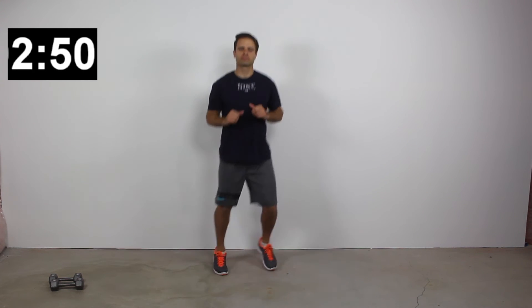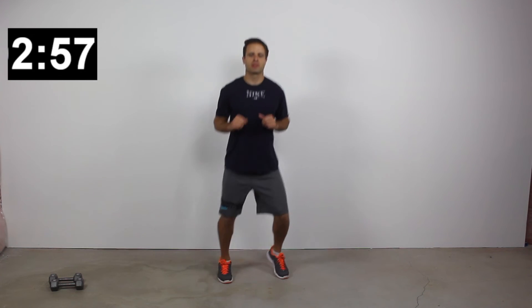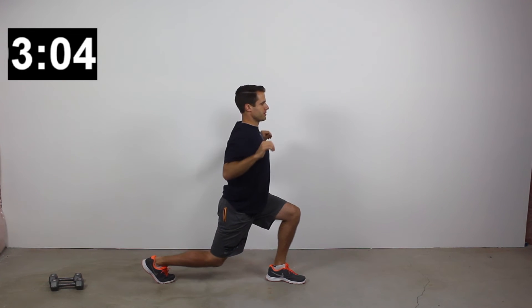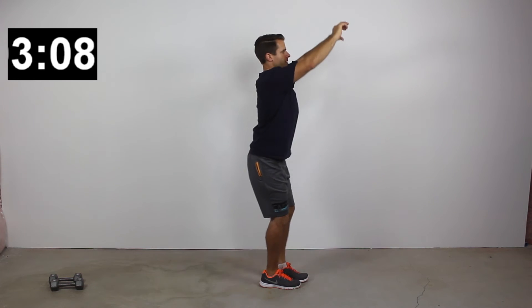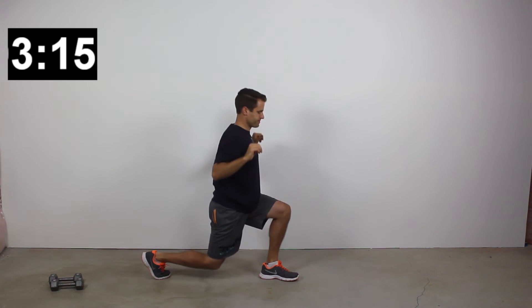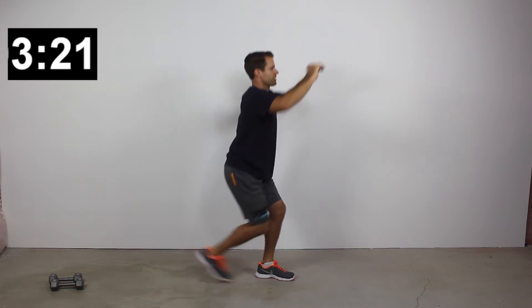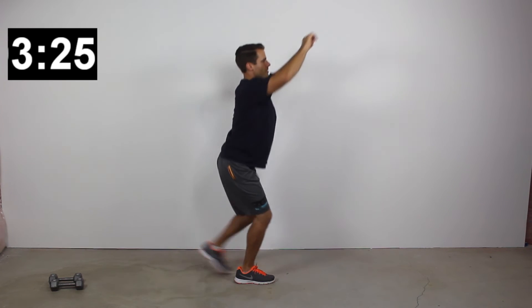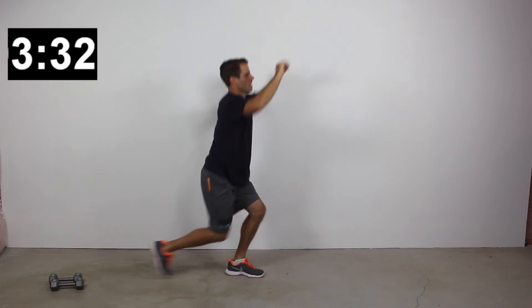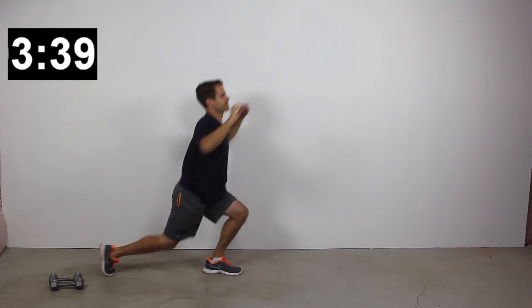Here's our 20-second low intensity period before the lat pull downs with reverse step lunges. Drop that right leg back behind you as far as you can, lower the right knee down towards the floor. Arms are up above your head at a 45-degree angle. As you drop into the lunge, row those arms down and back behind you at that same 45-degree angle. For higher intensity, kick up the speed — working the muscles harder, more fast-twitch fibers, and getting more reps per unit of time in that 40-second period.